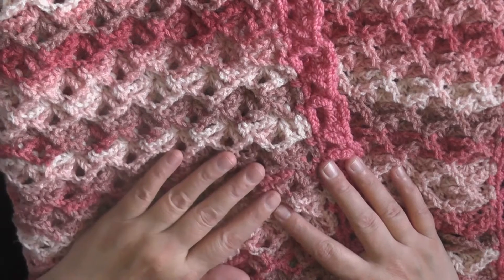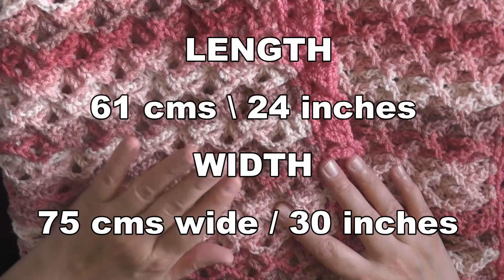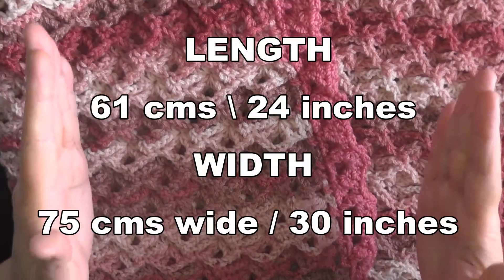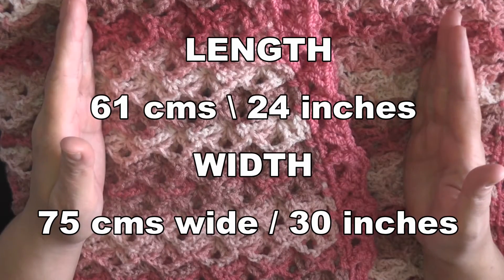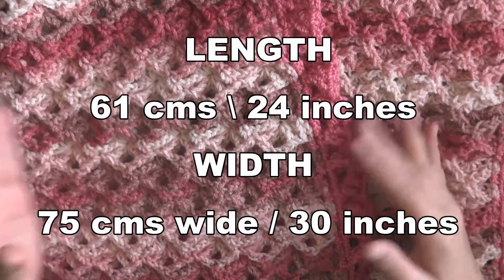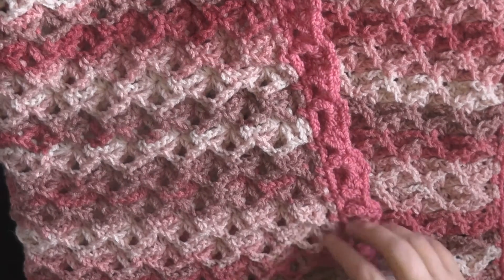The total size of this afghan was 61 centimeters in length and 75 centimeters wide — that's 24 inches in length and 30 inches wide — and this includes the border.